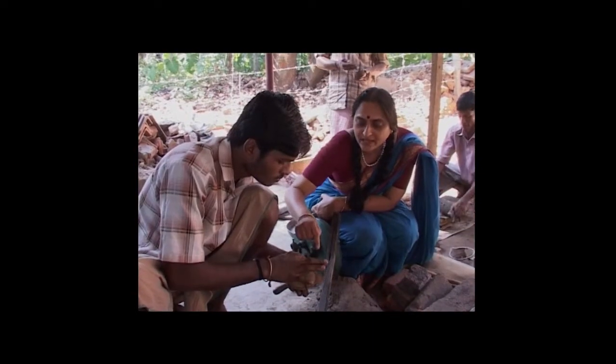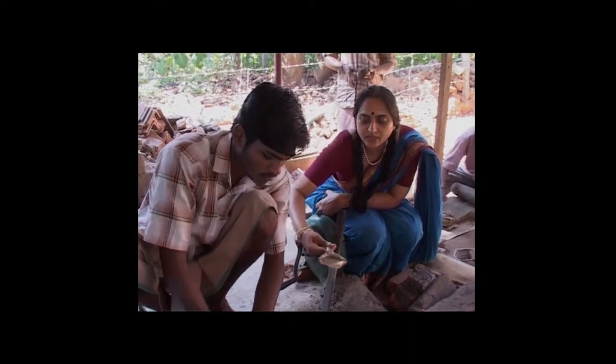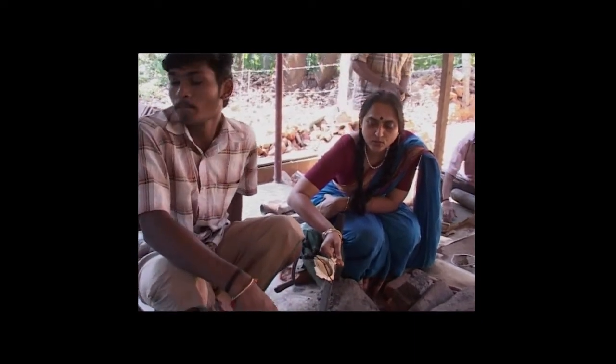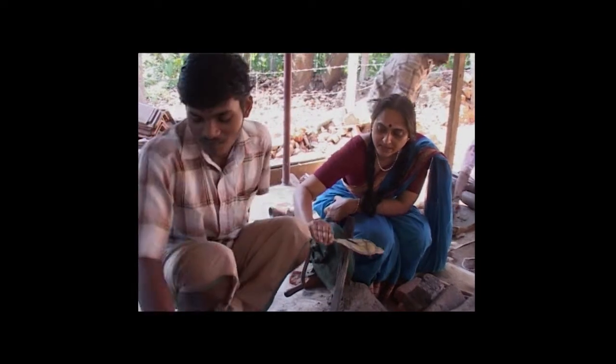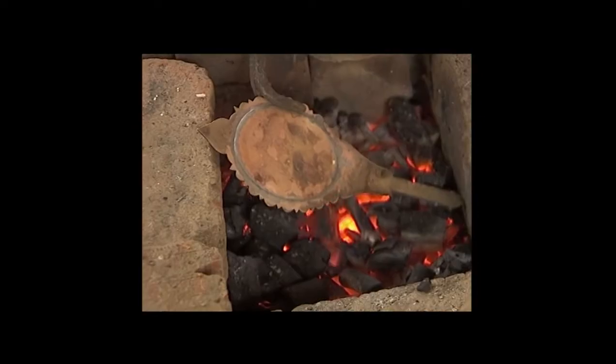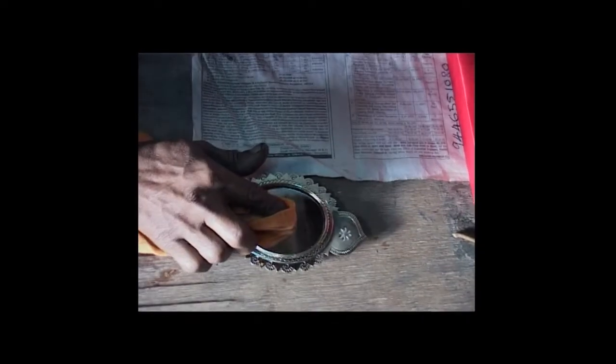He is going to weld the back piece — this brass plate — onto the back of the mirror, which will form the Kanadi mirror. There are some iron bands put to hold the brass plate in place. He has put some borax powder and is now going to do a welding job. This is how the mirror is fitted into its frame.